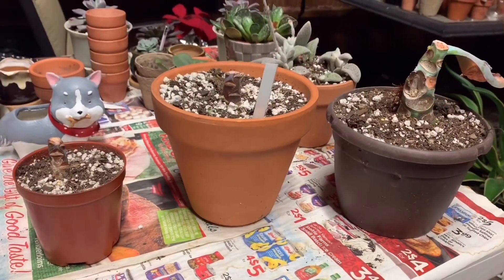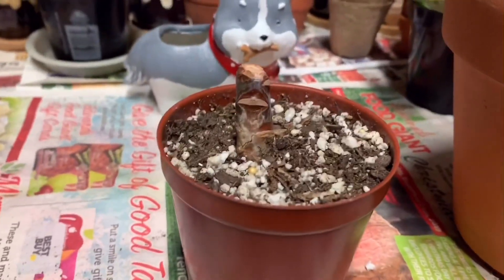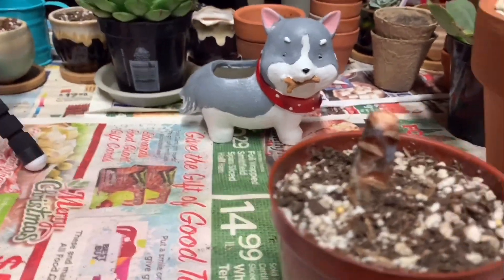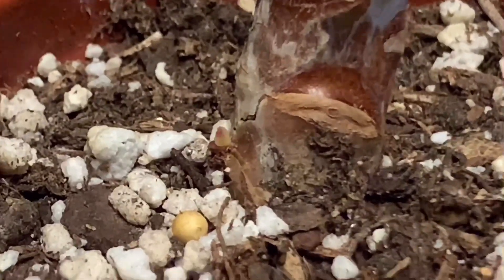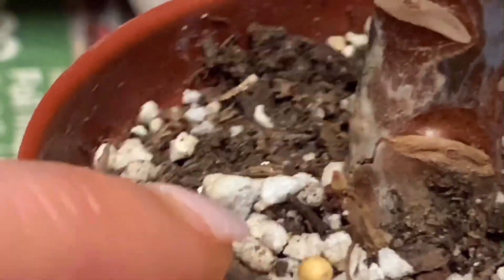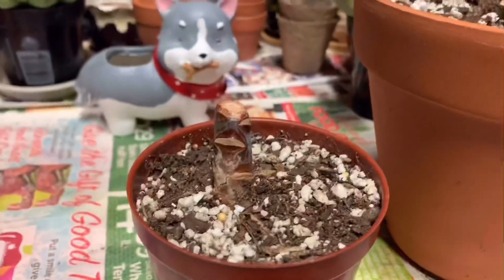Here are our three pots with the stumps. The little Jennifer that did not make any roots — this is the stump of it. I've been checking on it every few days and it didn't really look like much was happening, but if you look very closely down here, you can see a baby pup is growing out of the very bottom. It's finally coming out — so that's going to be a new Jennifer.